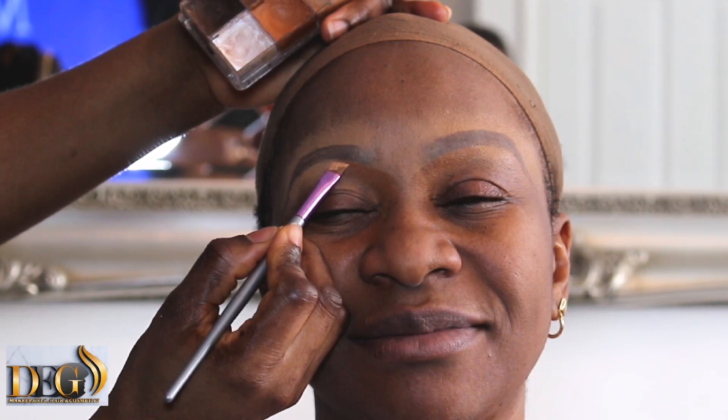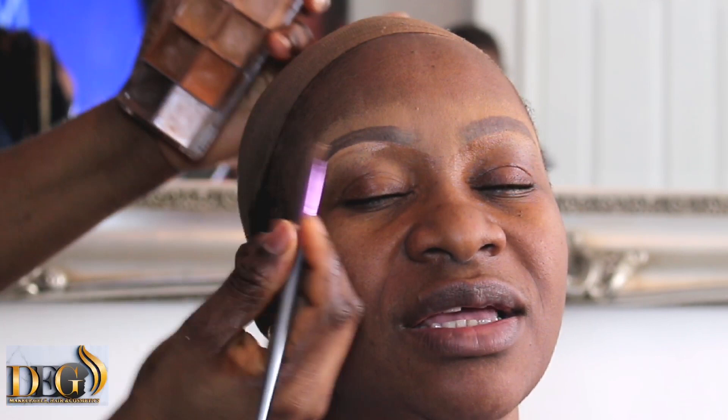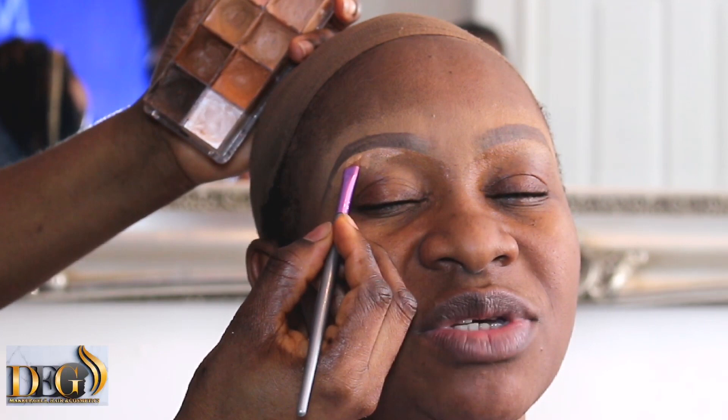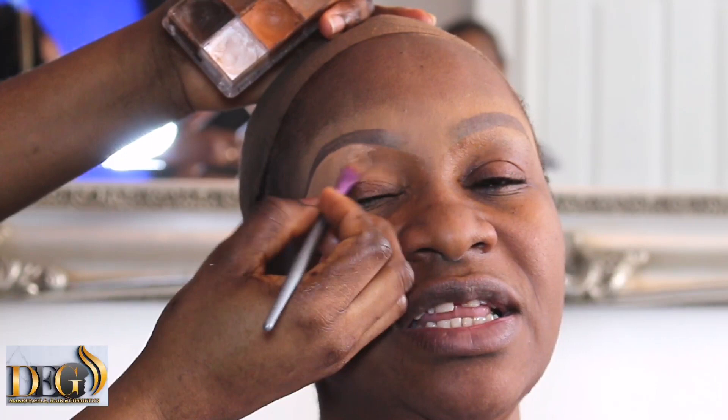We always use brown from the start and then use a brighter color to finish it. As you can see, I'm going to use brighter color for finishing and highlighting. I have many coverage videos on my YouTube channel — in case you have not yet visited, I have many step-by-step videos that will help you.